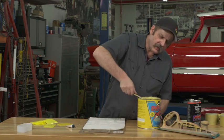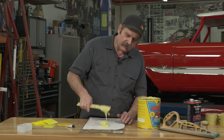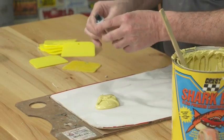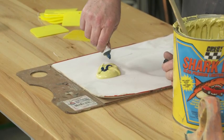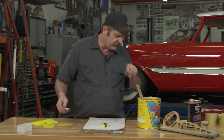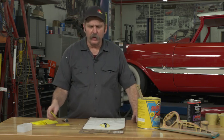When mixing body filler, there are a few tips that can help ensure success. After getting a good size amount of body filler, an important first step is to knead your tube of hardener to ensure it's mixed up. You want to make sure that you have the appropriate amount of hardener.